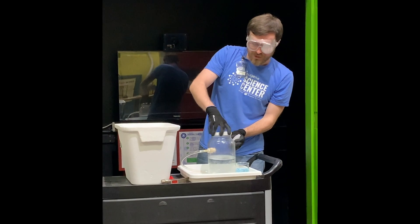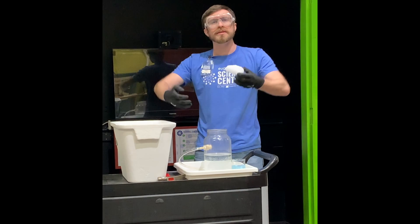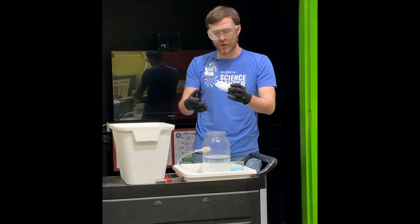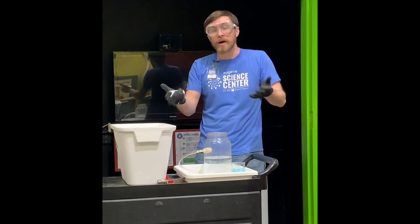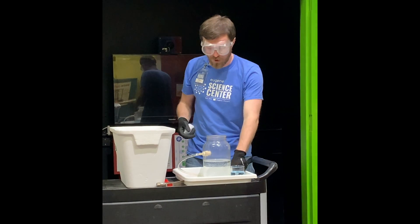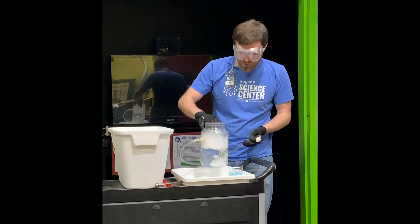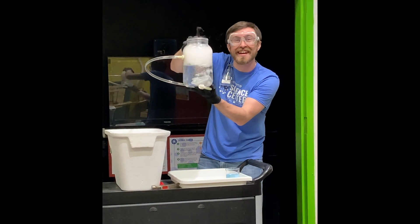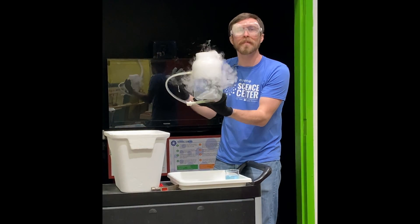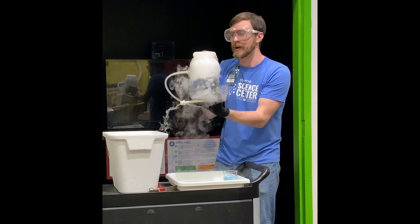Now inside of this container that I have right here is just some warm water. So it's going to be warm, it's going to have lots of heat to give this dry ice to turn back into its gaseous form, and it's going to have lots of that water so the water vapor is going to be all around making this wonderful fog. So as I drop it in, you'll see a change. Look at that! All of that wonderful fog is that combination of carbon dioxide gas and water vapor coming from this warm water.